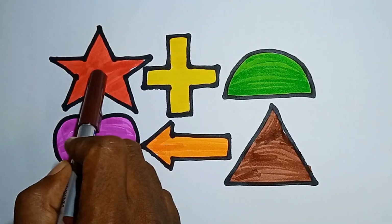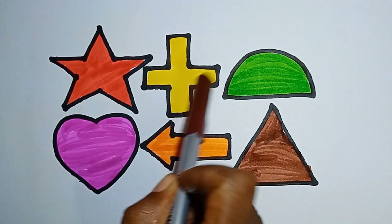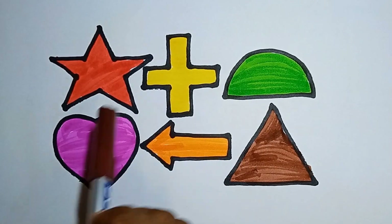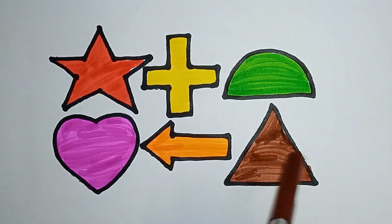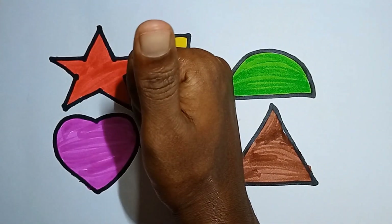Shall we start the recap? This is a star, this is a plus, this is a semicircle, this is a heart, this is an arrow, this is a triangle. Hello kids, like and subscribe to my channel!